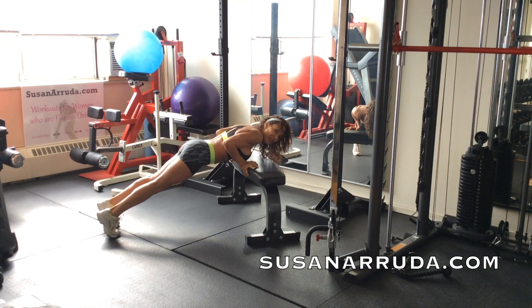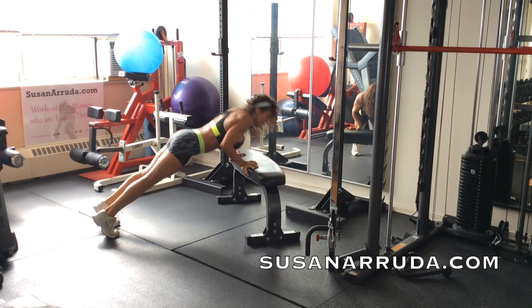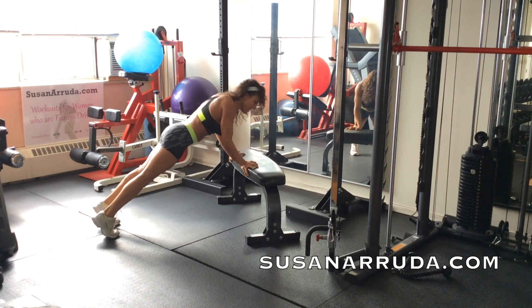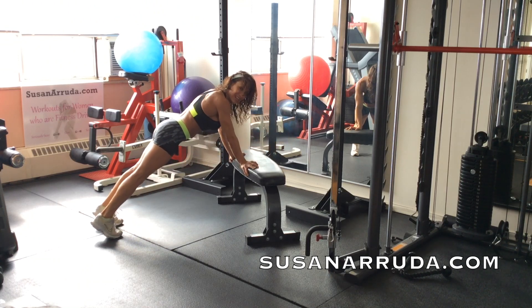You want to go down with a flat back, push up with a flat back. Don't let your back cave — stay in core engagement. Scrape the sides of the body with your arms, keep them in tight.